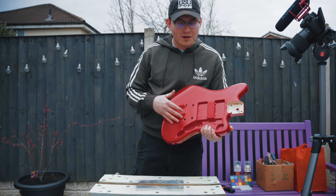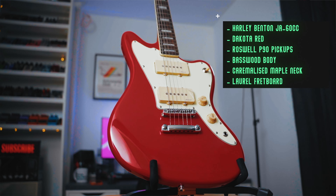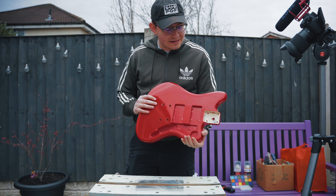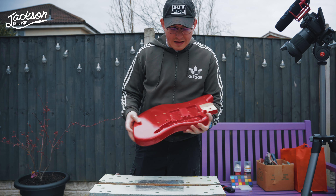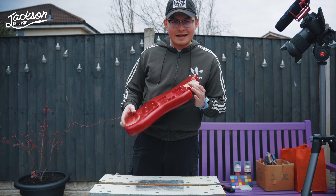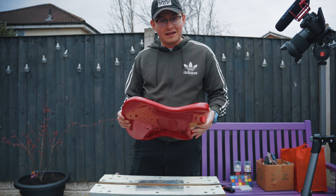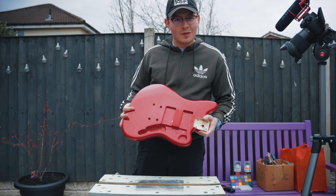I'm trying to turn this cheap £100 Harley Benton guitar into a Fender Custom Shop killer. One thing you see on pretty much every Fender Custom Shop is a really nice paint job and relic job. This is a nice candy apple red sort of colour, but I think we can go one step further. Today we are going to be stripping all the paint off this guitar, refinishing it in a really nice colour, and then potentially giving it a bit of a relic job all of our own.